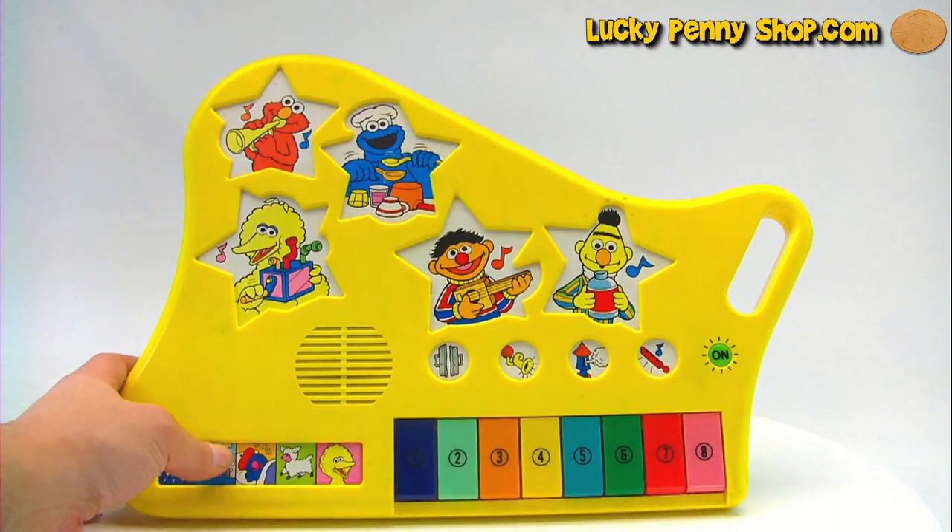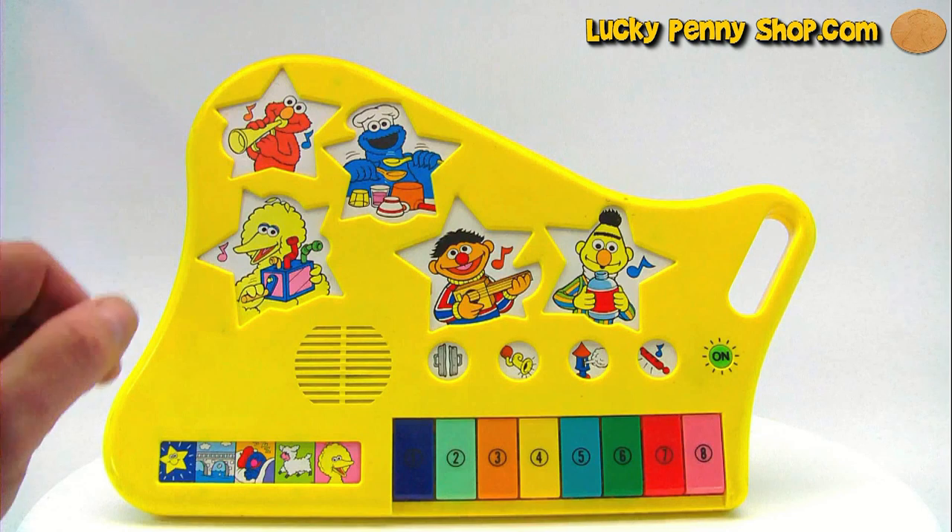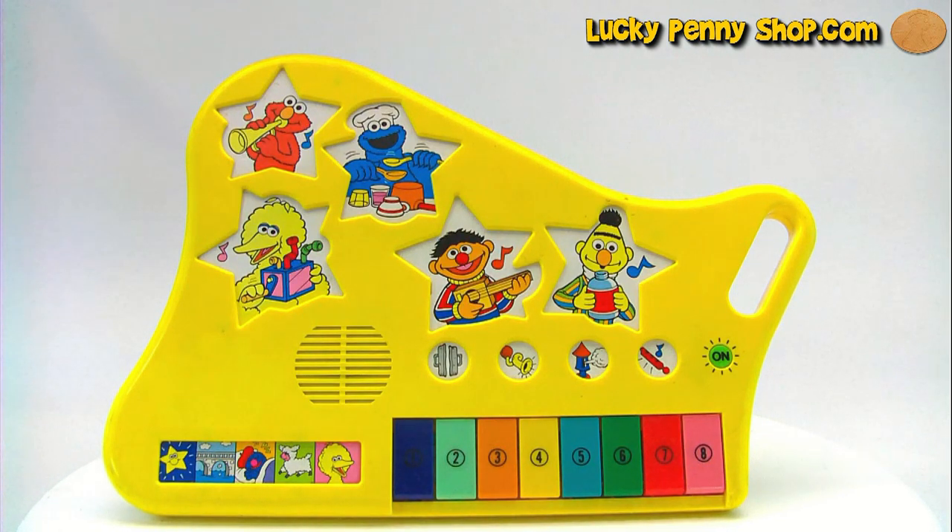Let's play one more song out here. How about London Bridges? Great! Well there you go. That's the Sesame Street All-Star Band Musical Keyboard. Thanks for watching!